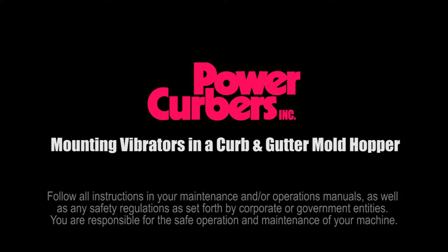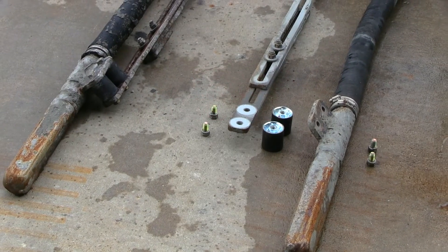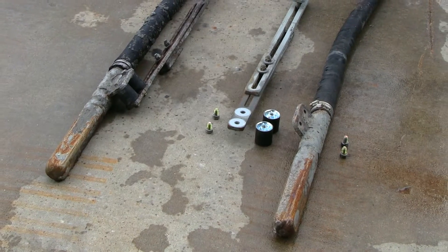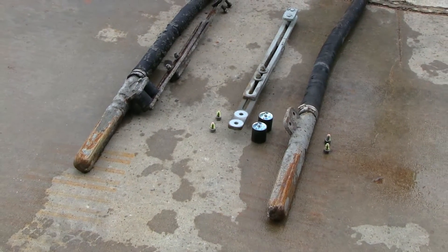This video will describe how to mount vibrators into a standard PowerCurbers hopper. This example is a 20-inch wide curb and gutter mold that requires two vibrators. These are the pieces required for the vibrators and hanger assemblies: the vibrator hangers, two rubber isolating blocks per vibrator, and the vibrators.